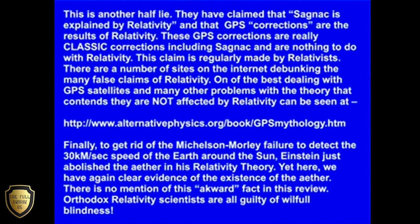Finally, to get rid of the Michelson-Morley failure to detect the 30 km per second speed of the Earth around the Sun, Einstein just abolished the ether in his relativity theory. Yet here we have again clear evidence of the existence of the ether. There is no mention of this awkward fact in this review. Orthodox relativity scientists are all guilty of willful blindness.